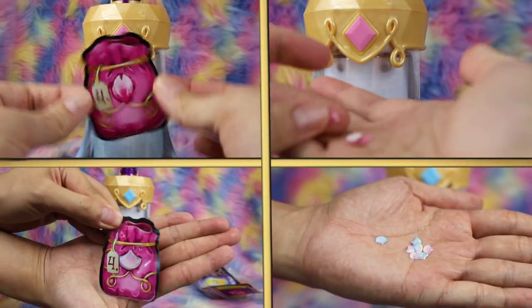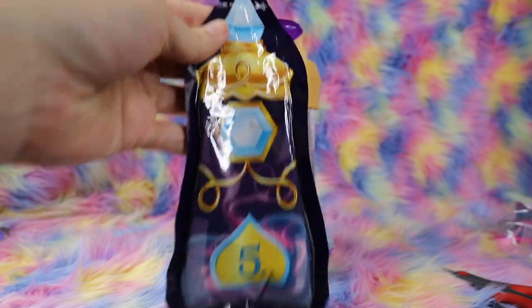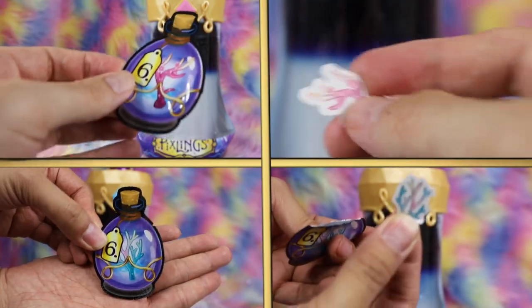Cut open the baggie for Step 4 and sprinkle the precious petals. Afterwards, take Step 5's Pixling Magic Elixir baggie and pour that into your potion. Finally, add a Dashing Antler from Baggie 6, and you're ready to reveal your doll.